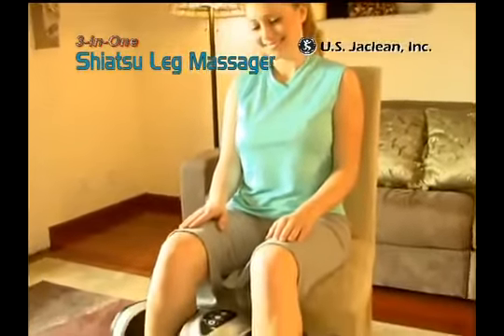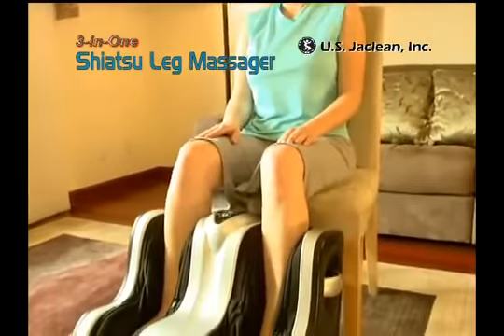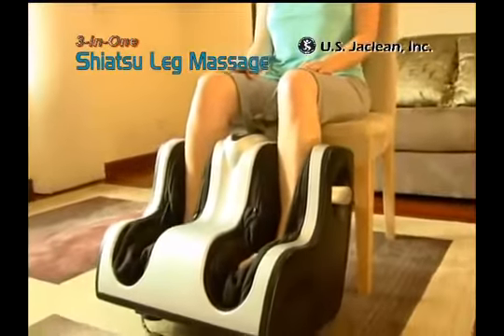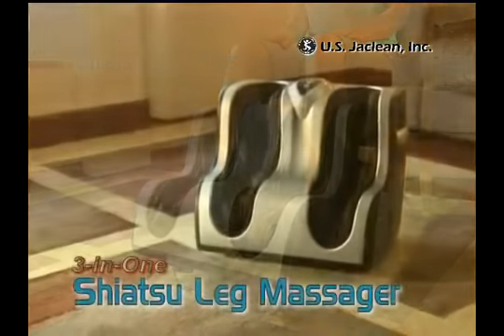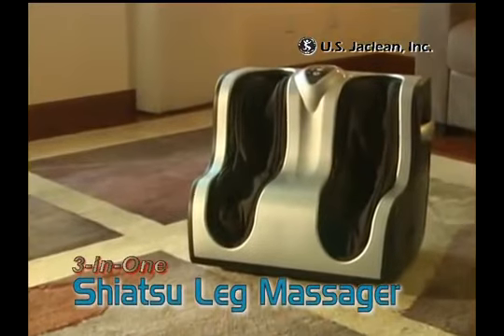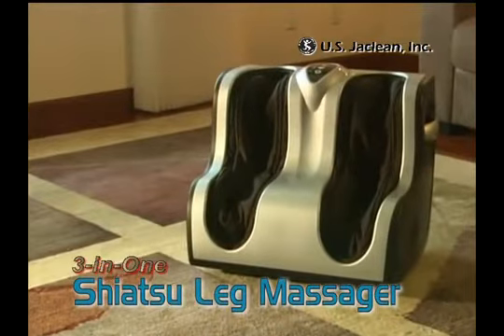The blissful 15-minute leg massage can be yours. Your legs and feet are craving this. With the 3-in-1 leg massager, enjoy a pleasurable, rejuvenating leg and foot massage, right in the comfort of your own home.